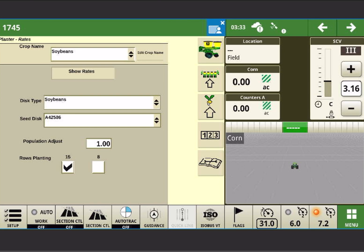If I wanted to plant eight rows, I could just select eight rows — it's as simple as that. You only have to go into the seedling button and make sure that the proper crop is selected, the proper seed disc, and the number of rows planted.